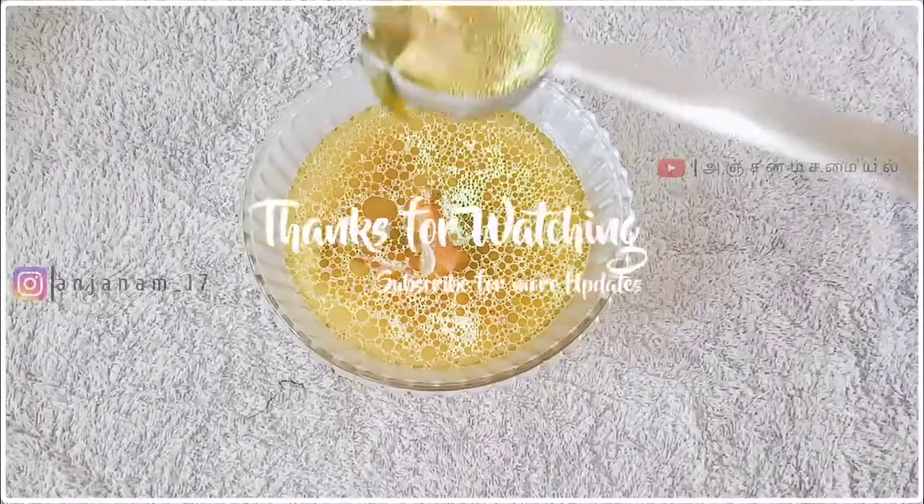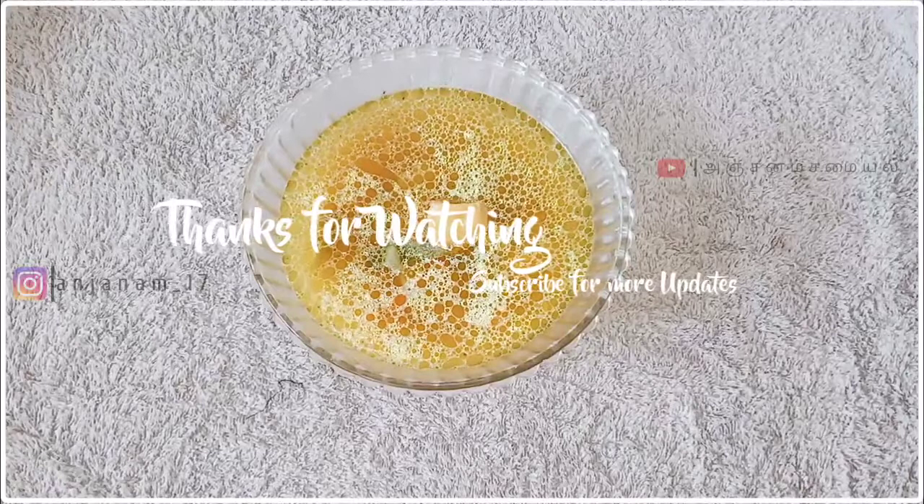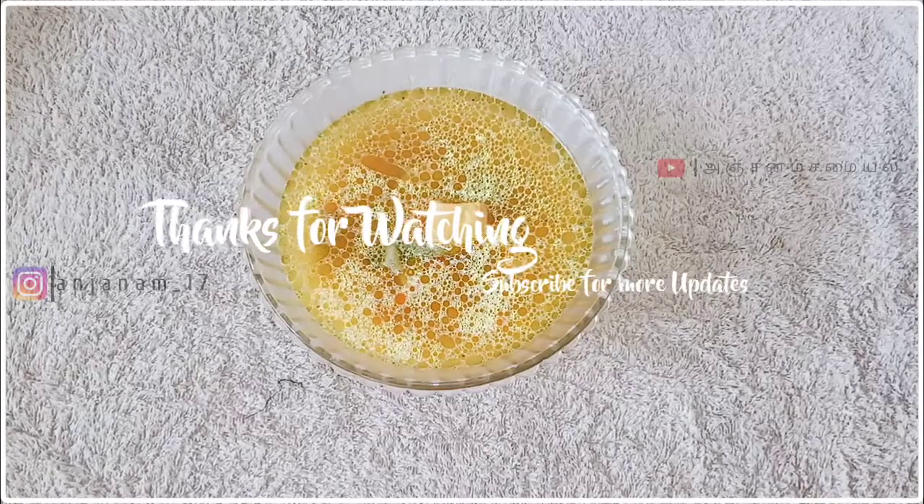If you like this video, please like and share it and subscribe to our channel. Thank you. Assalamualaikum.